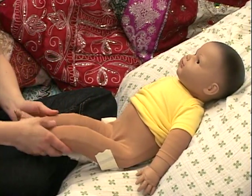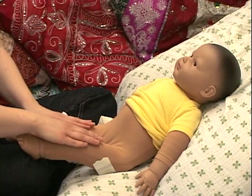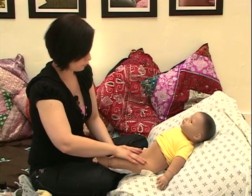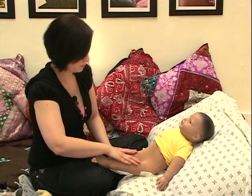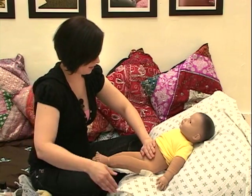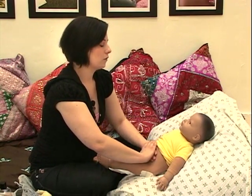Bring it around the sixth time, come down nice and slow, help shake baby's legs out. Go ahead and do a nice, long, gentle stroke — a soothing stroke, three times — helping baby to recognize their legs are back where they started. Then bring your hands right back up to center, to baby's tummy, and rest your hands.